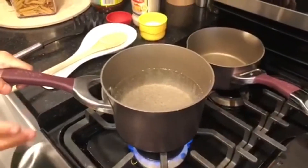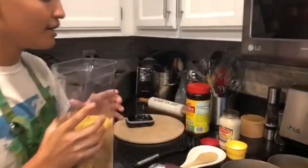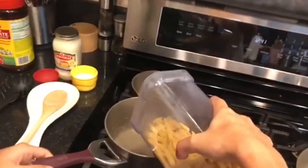Step one, you want to boil your water in a pot. I like to get my water bubbly before I add my noodles. We're going to add our noodles — I'm actually cooking for two, so I'm just going to get some out. Like so. You're going to let that boil until it's soft.